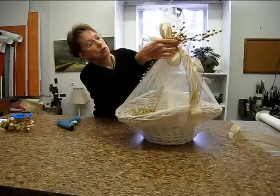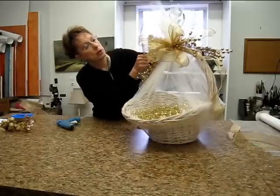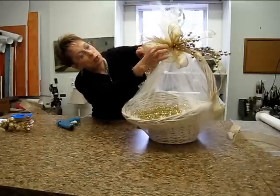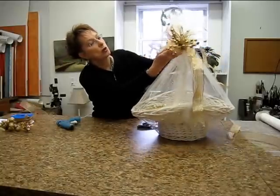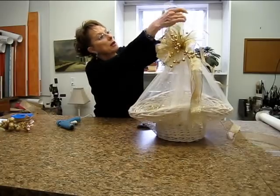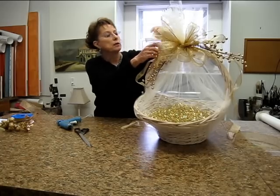Now you want to arrange your bow to be pretty however you like — just arrange those loops. I love wire ribbon because you can play with it all you want until you're happy with the effect. I'm okay with my tulle on the top, and you're all done.